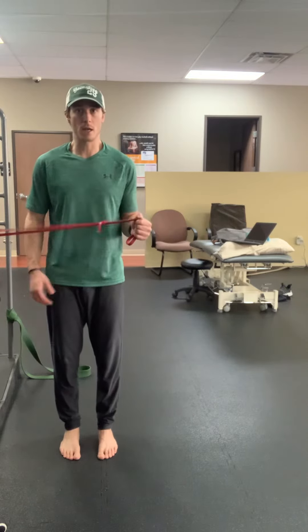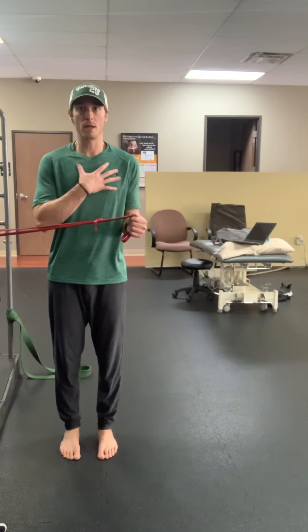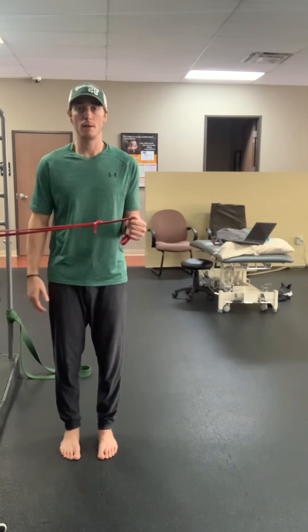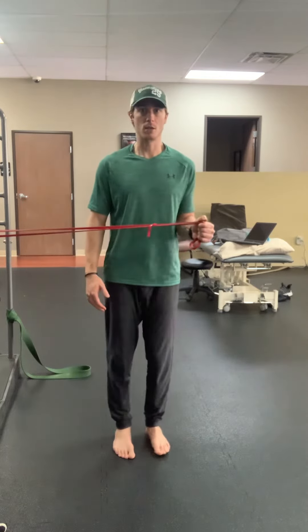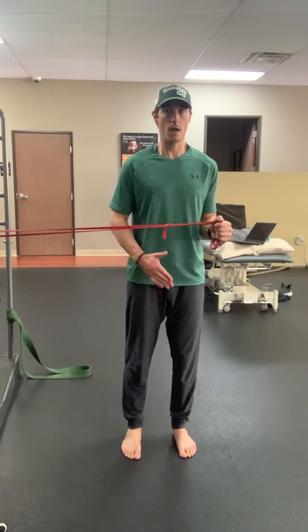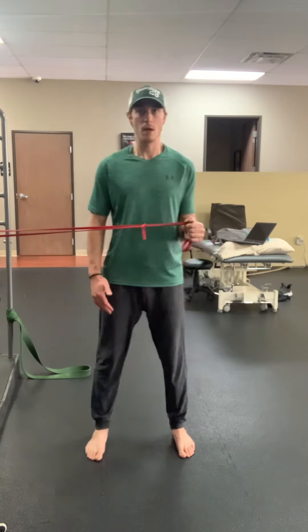So again, I'm engaged here. I'm pinned at my elbow. I'm maintaining a good neutral and retracted scapula. And I'm sidestepping until I can't quite hold that position anymore. And I hold for the prescribed amount of time and back.